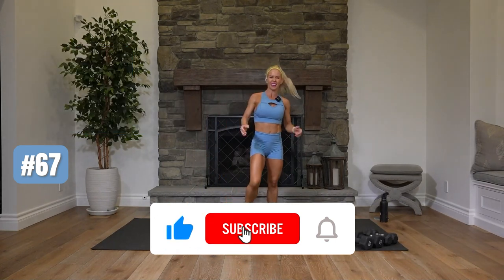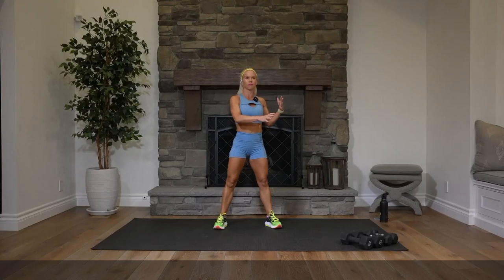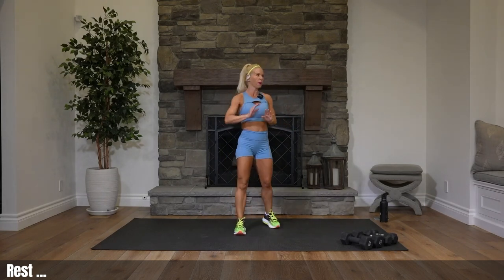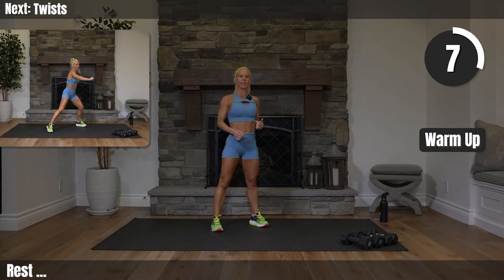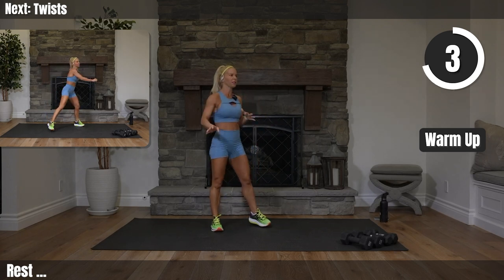Today we are using a set of heavy weights and a set of medium or medium to heavy, but really heavy for just a few exercises. If you don't have them, no big deal — we can always go without. We are going to get warmed up. I will explain the workout today. It's our normal workout but there's just some fun things to it.